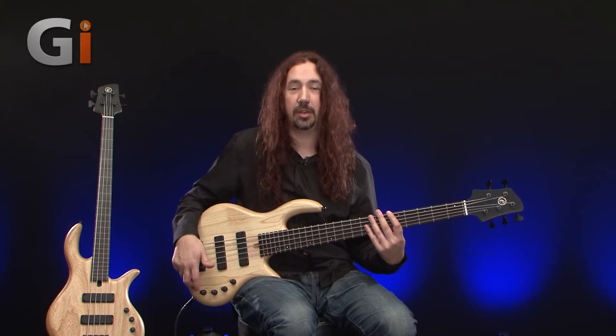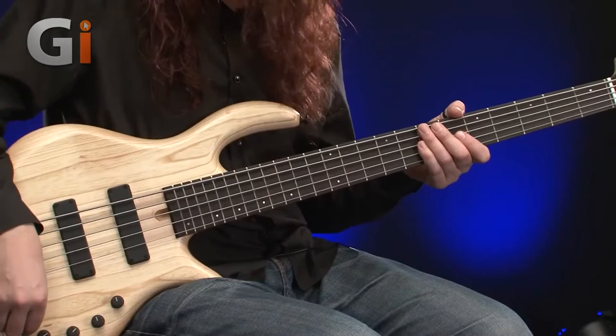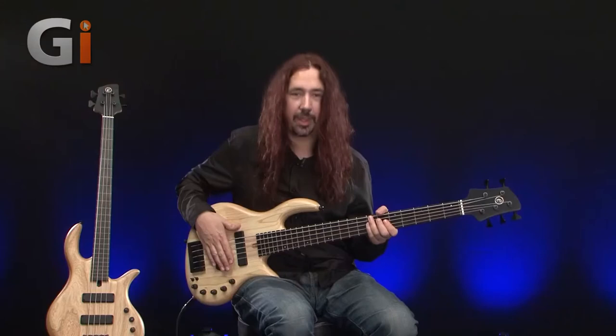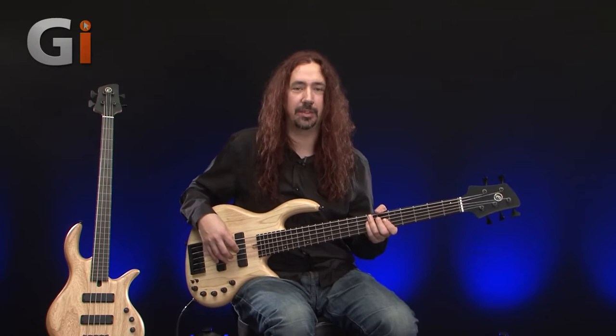There's a lot of boost and cut available from this active EQ. So normally you probably wouldn't cut away that amount. Let's have a listen if you just take a little bit out instead. There you go, that's a little bit better actually. I'd be very careful with cutting out too much from this particular instrument. There are lots of lovely mids available in the instrument — it's got a nice resonant tone to it.